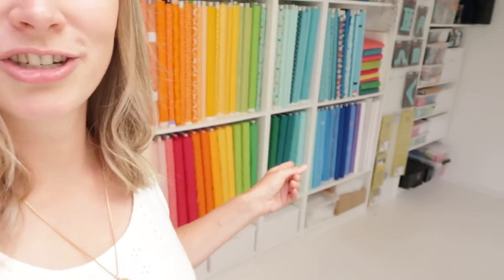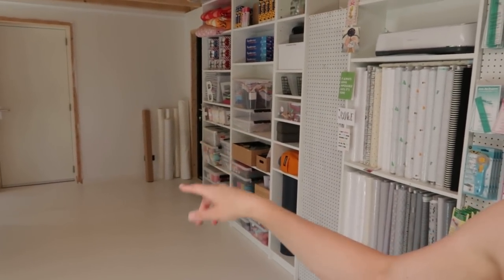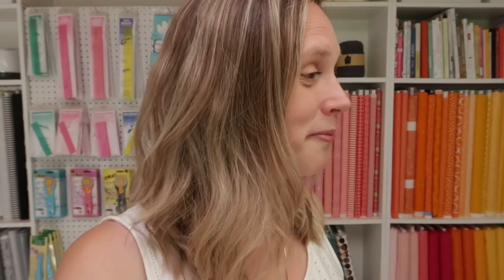Let's say I would want to make a foundation paper piecing pattern. Then I would need a pattern PDF. So I have a printer over there with which I can print on freezer paper or teabag paper, whichever I want to use in a project. And over there I have rolls of teabag paper that I use. And in the awesome moving drawer cabinet that I showed you in yesterday's video, I have my freezer paper.